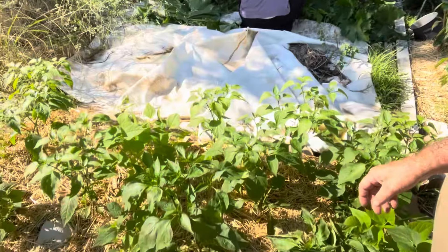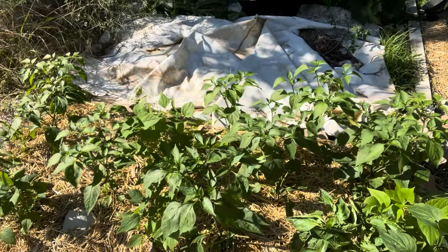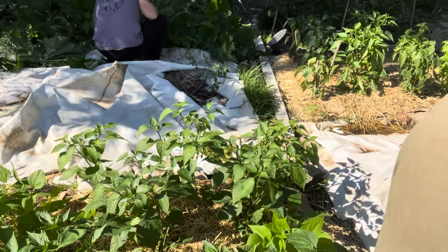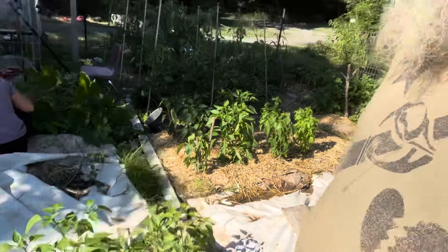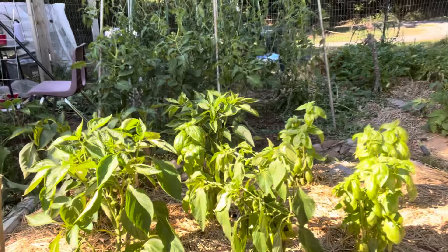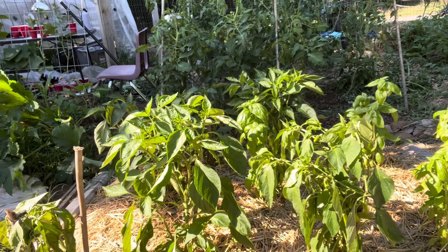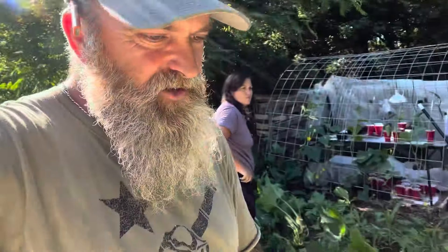All this stuff right here is all peppers, and there are peppers growing on them — a whole bunch of jalapeños are growing. Looks like there's some bush beans mixed in with it, and then we've got some more peppers over here. And then we've got some herbs — looks like they're doing great, probably about 18 inches tall. There are a lot of tomatoes on those bushes too.